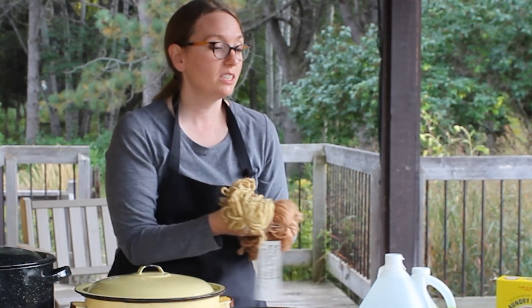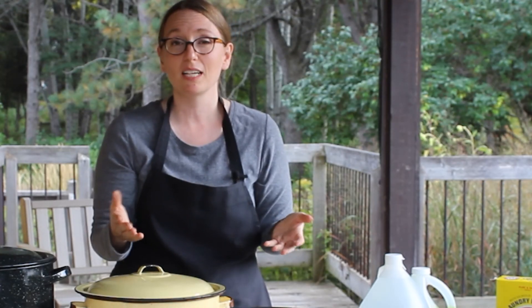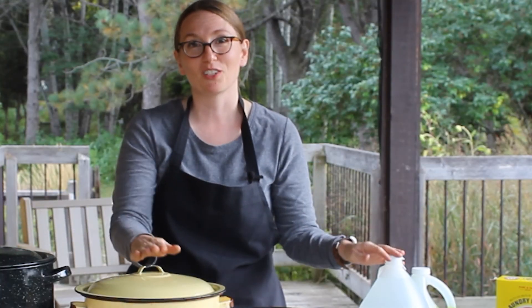In our next lesson, we'll be talking about the different plants that you can use, the different parts of the plant, and the methods to grow those plants in your own garden so you can have a rainbow of natural colors. We'll see you next time!